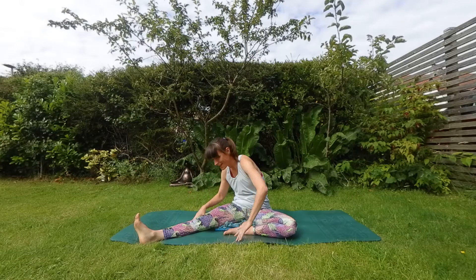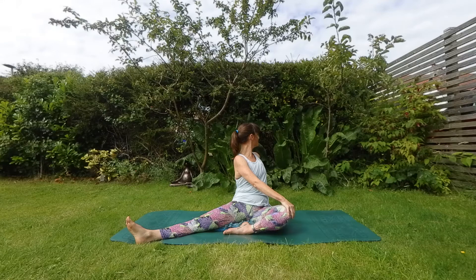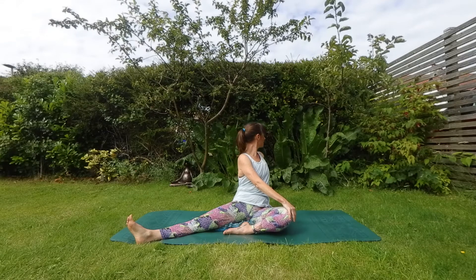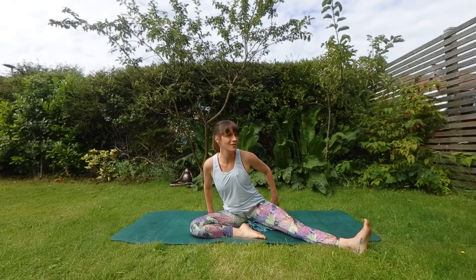Inhale back to the center. Take another twist. And guide yourself back in. Lean back, swap your legs, and we'll go to the other side.